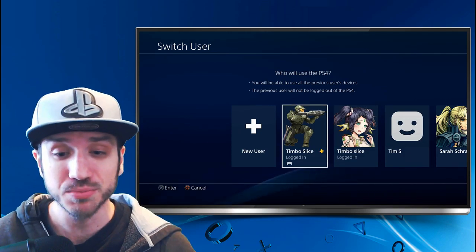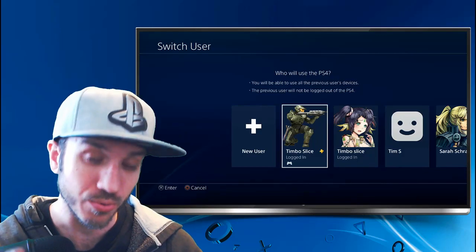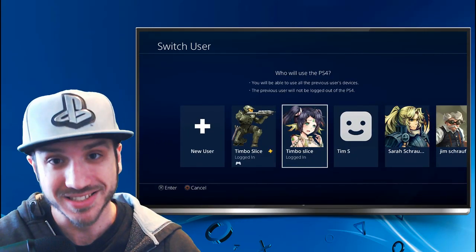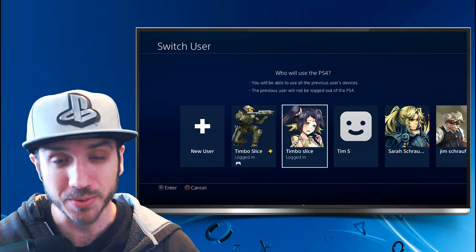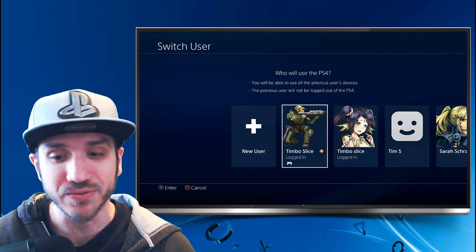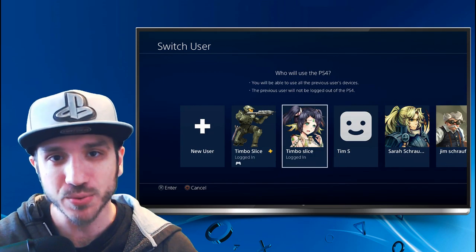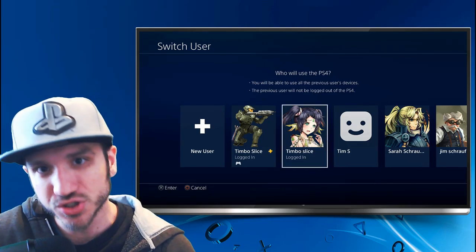The account with PlayStation Plus is my main account, so I'm going to be logging into my PlayStation 4 with that account, and then I'm going to be streaming to my PC with my second account, Timbo Slice 2. This one is for my PC and this one is for my PS4. This will all make sense in a few minutes — just remember the password and email address for your second account because we're going to need that shortly.